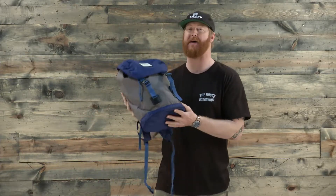Hello, I'm Matt Gov from TheHouse.com and this is a 2017 Burton Tinder Kids Backpack.